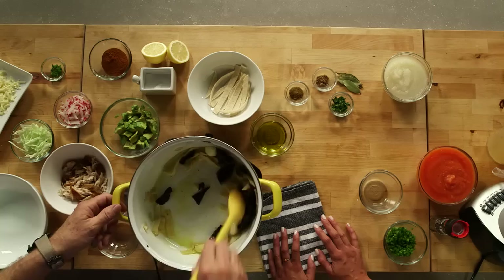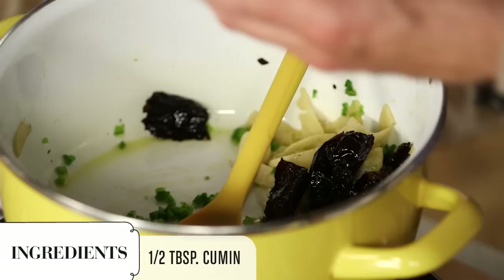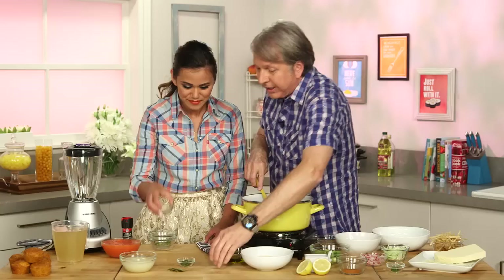You're known for your bold flavors. Talk about bold flavors — jalapeños. We're going to add the spice of life: jalapeños. We're going to then add cumin, coriander, along with cilantro, and bay leaf.